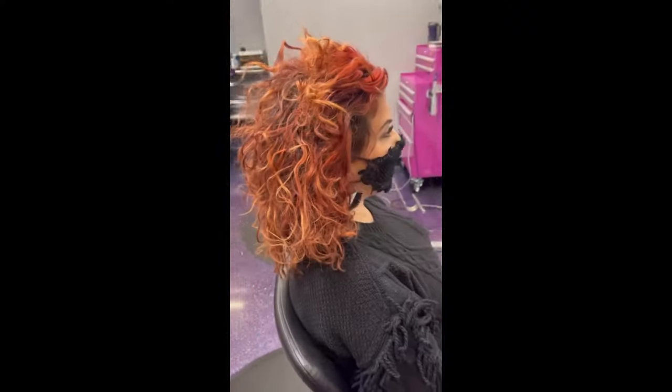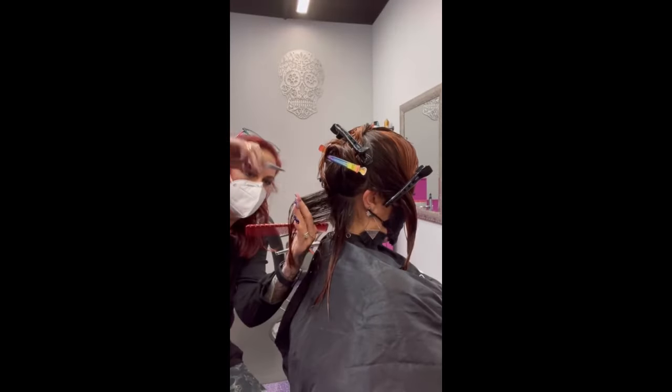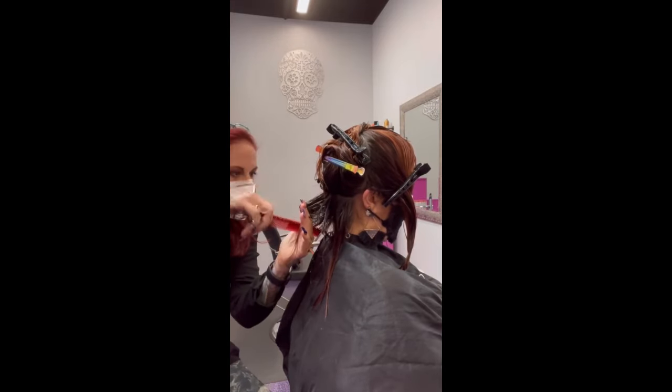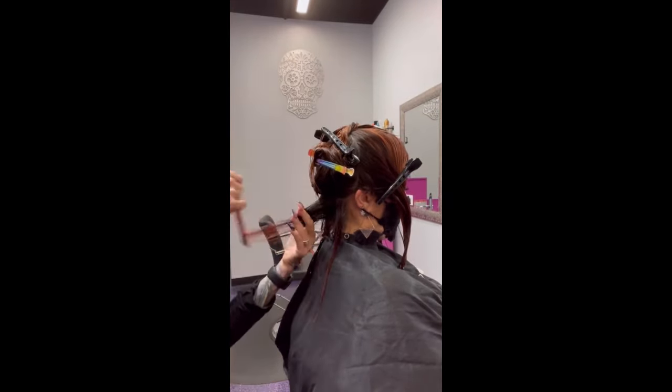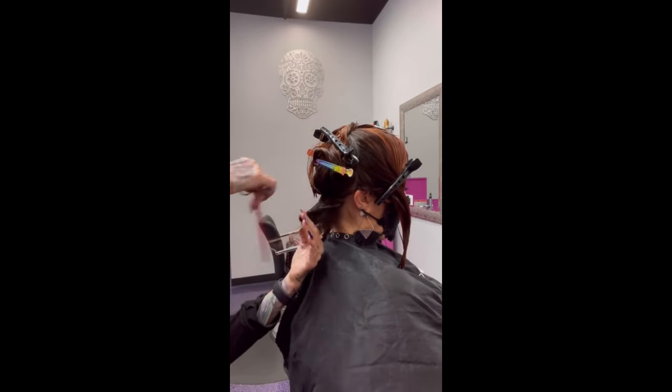Hey guys, we have an episode of the lost files — I totally forgot about this haircut. This is a fellow hairdresser, and look at her hair! We need to cut a lot off. It is super dry and naturally curly.